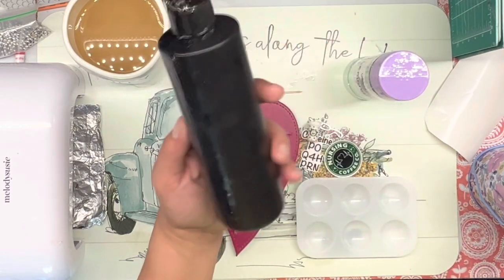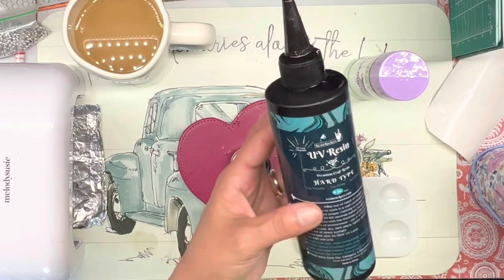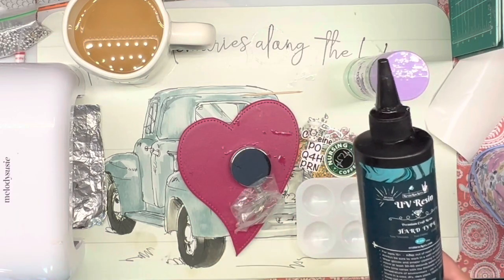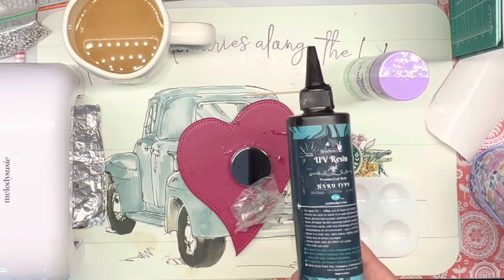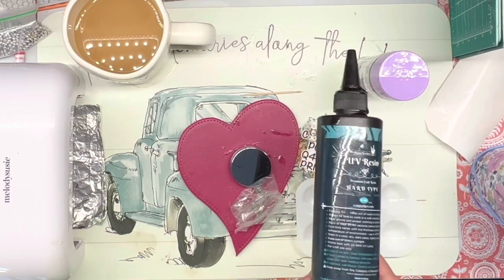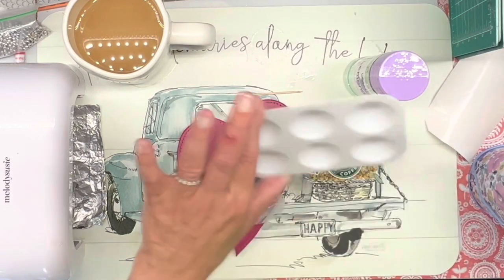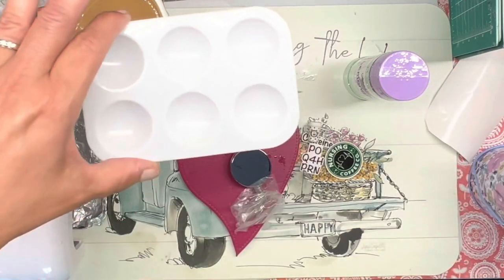We're going to be using the Resin Rockers hard type UV resin. This stuff gets really hard, just like epoxy. I need to start doing some more epoxy again and I am actually going to start doing some this week, but I just like this so much. I've not used epoxy in a while and I've got a lot of epoxy to use. I do also have a nice big one of these to use too, but we're going to be using this. I'm just going to use this to mix my resin and my glitter.